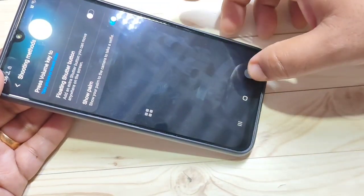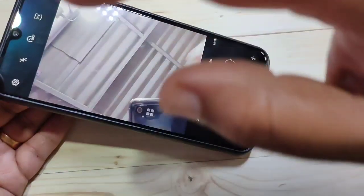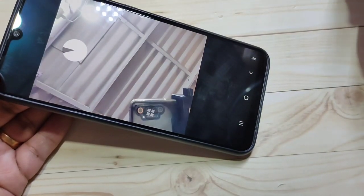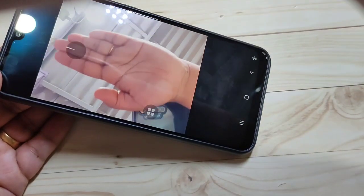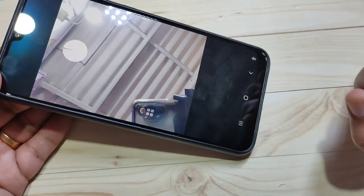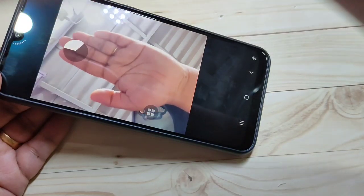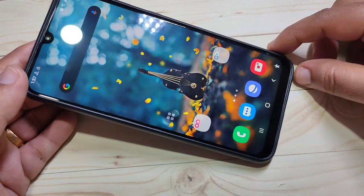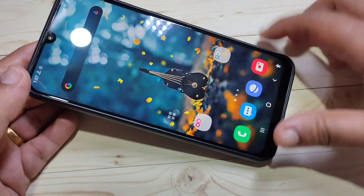Turn on the option Show Palm. Then go back to your camera and turn on the front camera. Just show your palm — the photo is captured. Simply show your palm in front of the camera; it will analyze your palm and automatically take your photo.